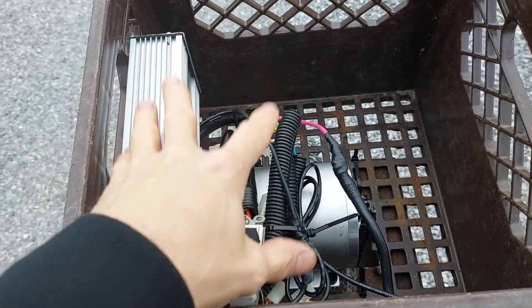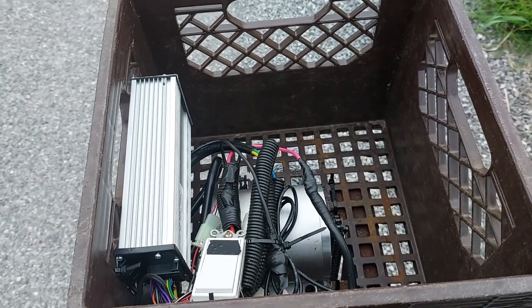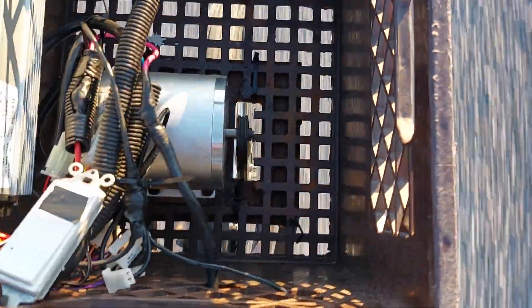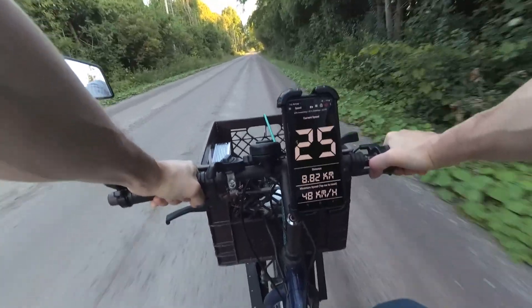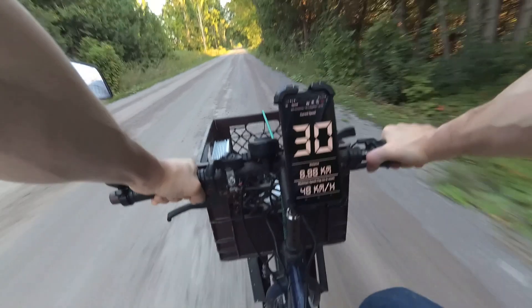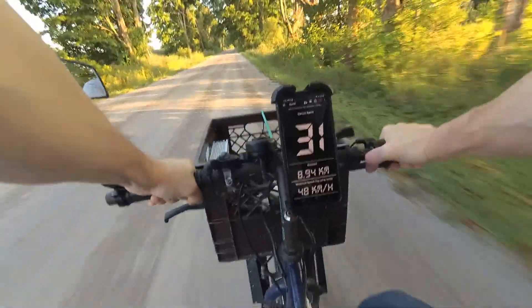So why do I use these brushless chain drive motors instead of just using a hub motor? Where I am, hub motors are way more expensive than these motor kits. With the front wheel drive setup I can't really use suspension because it would be very hard to mount the motor to a wheel with suspension — a hub motor is the only way to go for that. But I don't use hub motors solely because of their cost. I'm going to build one someday, but right now this is the most economical approach.